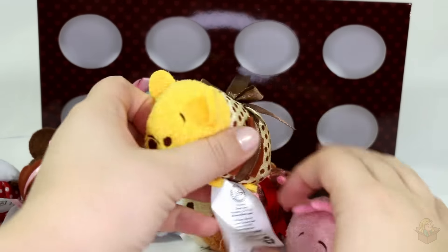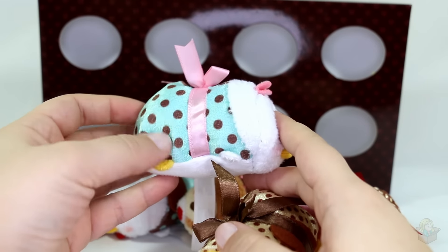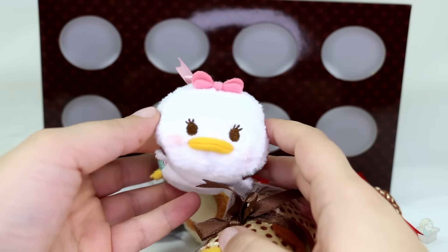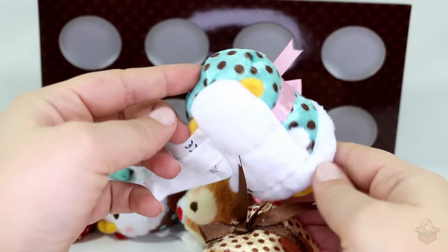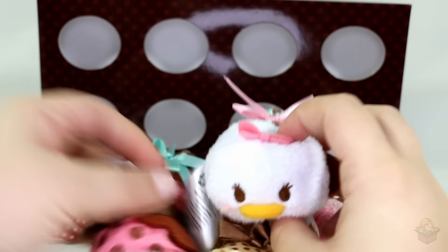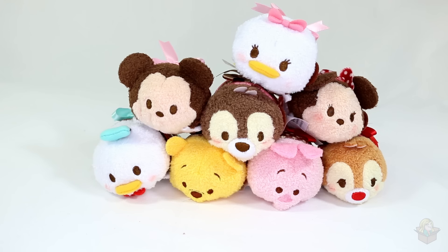Still, I'd have to say my favorites are Pooh and Daisy. I think she wins, just because I love her color so much — like turquoise-y blue with a light pink, her blush, and her bow. It's to die for. Yellow feetsies, pink hands. So there's your look at the Valentine's Day Tsum Tsums. Let me know what your favorites are out of this set, and if you want to see me do more Tsum Tsum videos and other toy openings, then be sure to subscribe. Thank you so much for watching, and I'll see you in my next video.